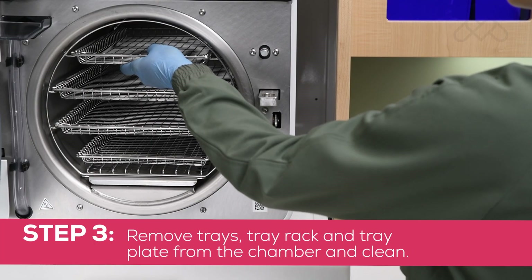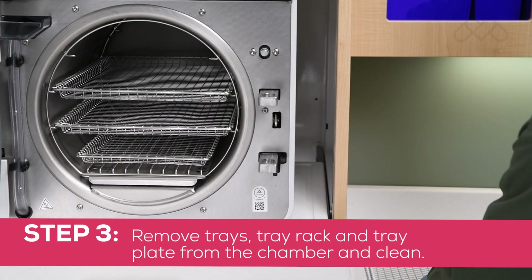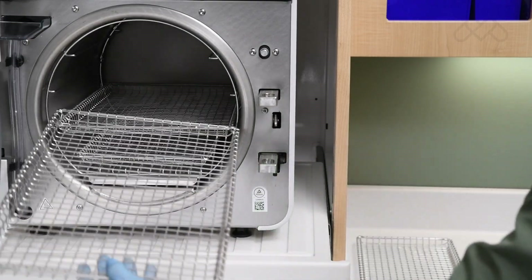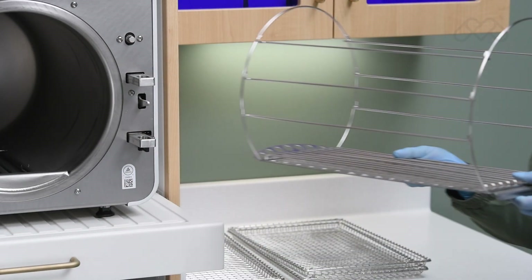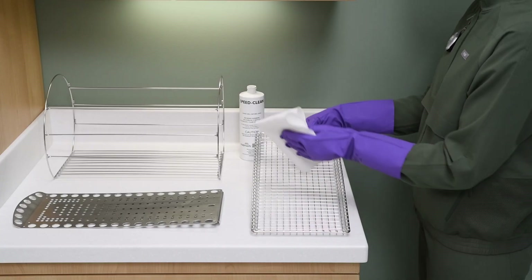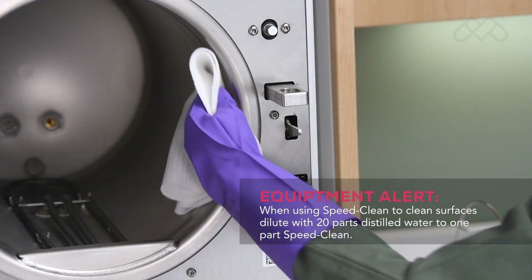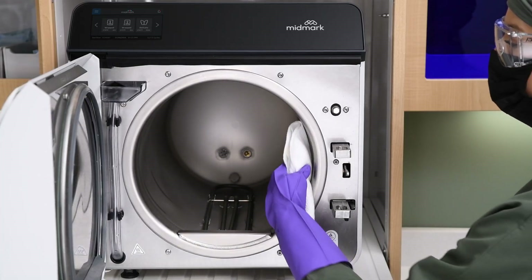Step 3: Remove trays, tray rack, and tray plate from the chamber and clean. Remove the trays from the sterilizer's chamber. Pull the tray rack and tray plate straight out of the chamber, then separate them. Wash the trays, tray rack, tray plate, and the inside of the sterilizer's chamber with Speed Clean, and rinse with distilled water.